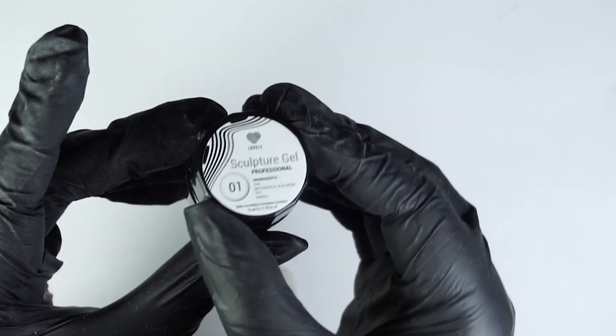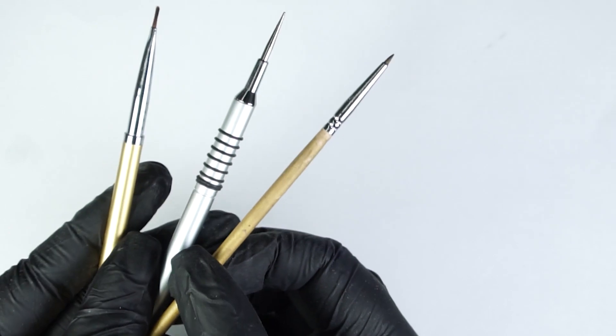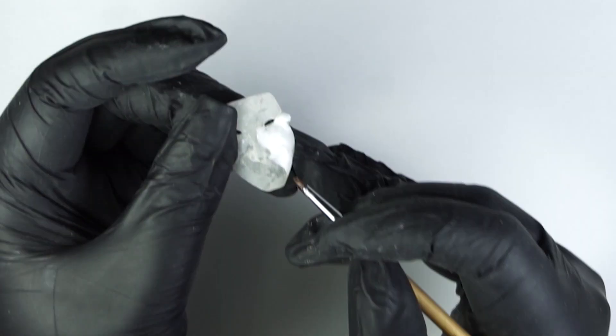And now this is the hardest part. I'm using nail plastiline and working with the smallest details to make a real face with every wrinkle.